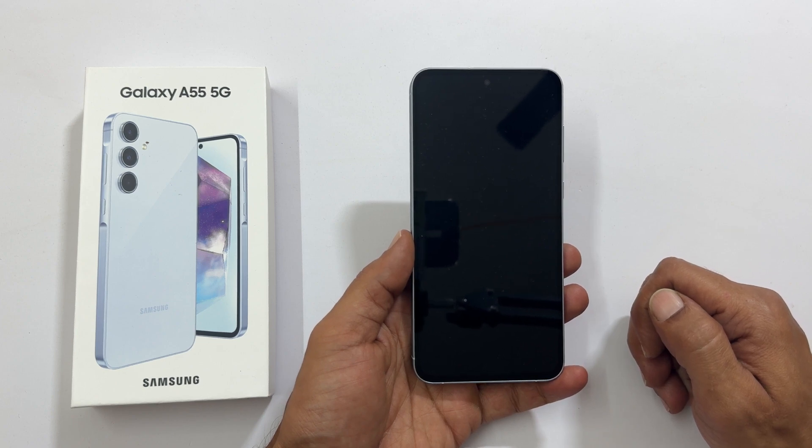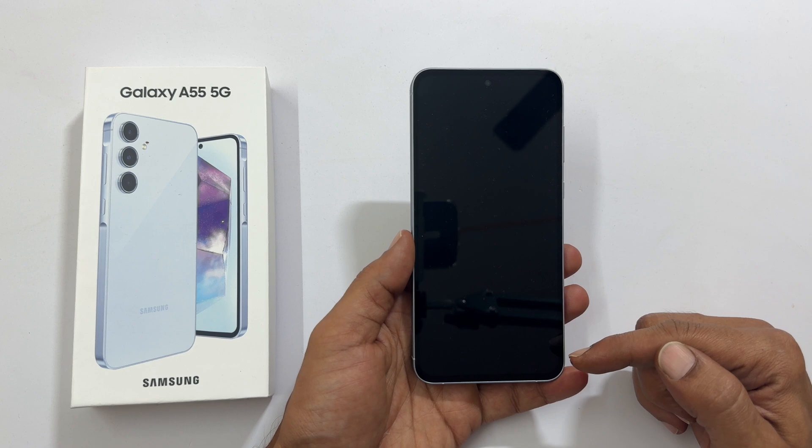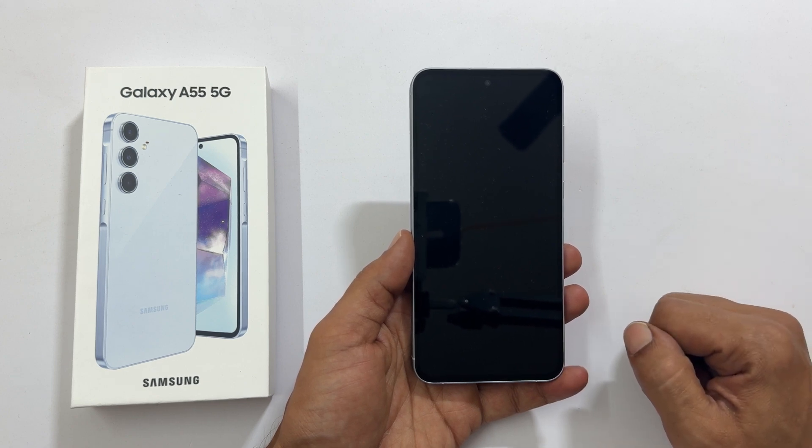Welcome to the channel. In this video I will show you how to set up Samsung Galaxy A55 5G for the first time. Let's get started.